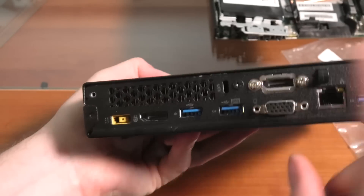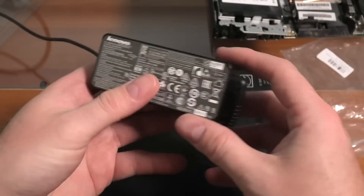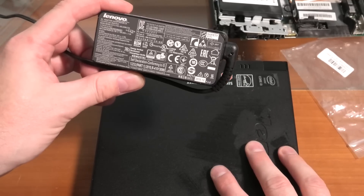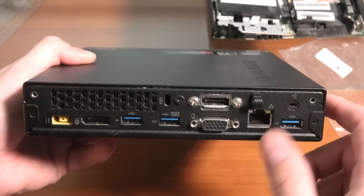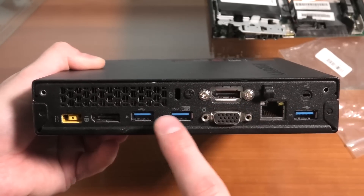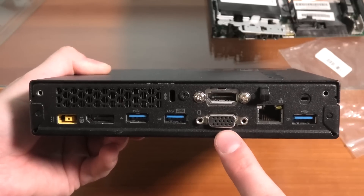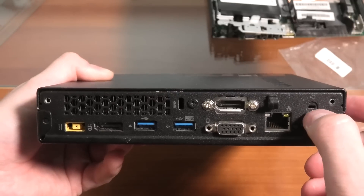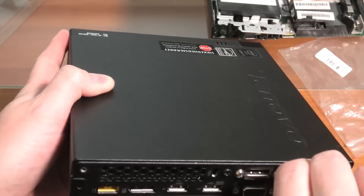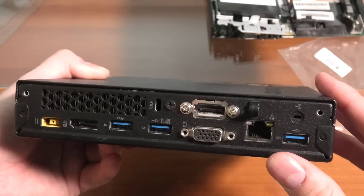Let's check the connections on the back. We have a power connector — it comes with a tiny little power supply, the same thing that Lenovo supplies with many of their laptops, a 65-watt power supply supplying 20 volts at 2.25 amps. Then we have a digital DisplayPort, another one up here, one, two, three USB 3 connections, a VGA connection — never used that. We have a network connection, a hole meant for the antenna if you're going to use wireless, and then we have this plastic thing that is really in the way when you have to release the network connection — I'm not sure what that is in there for, but I've been thinking about removing it.